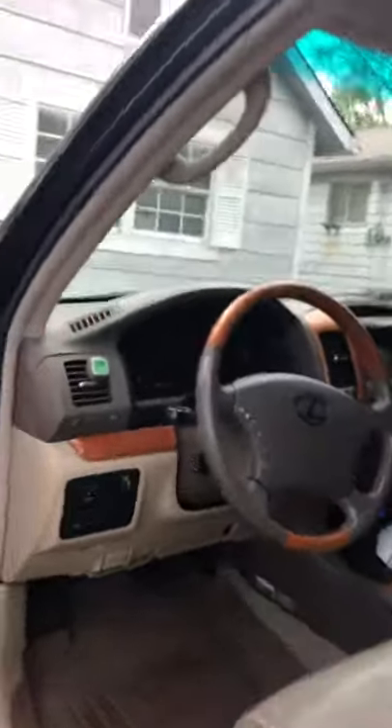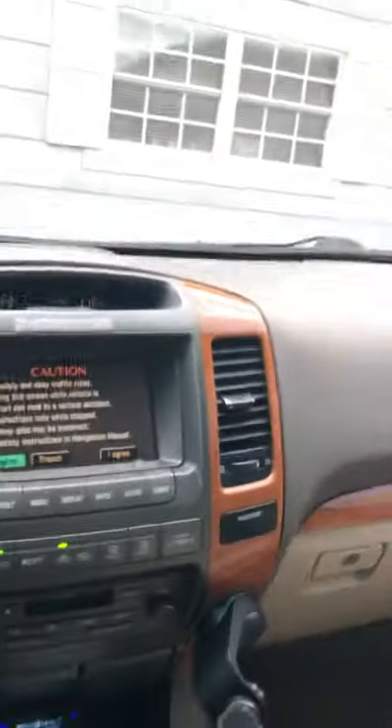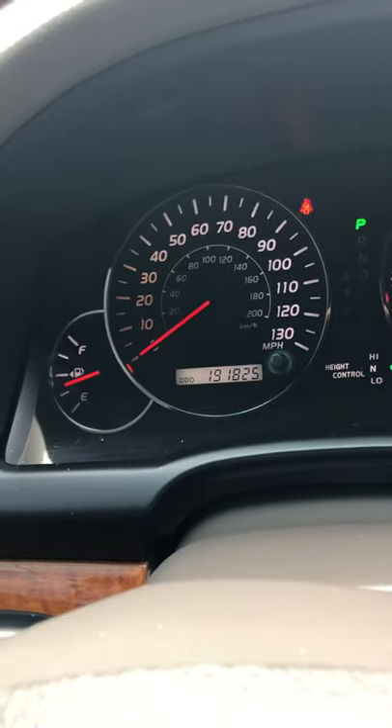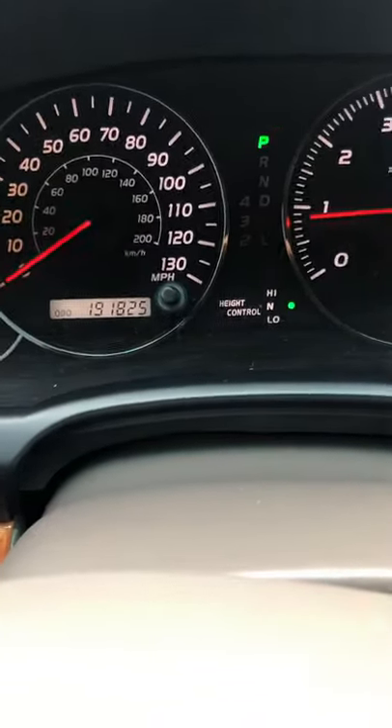Let's go inside. See how clean it is inside. Everything works — they have navigation and a moonroof that works perfectly, opening and closing automatically. The odometer shows 191,825 miles. Everything works perfect and there are no warning lights on — nothing on.